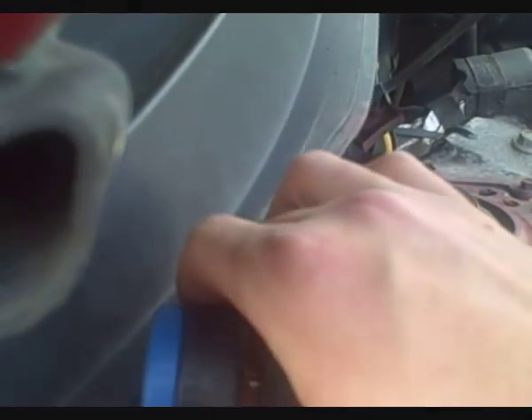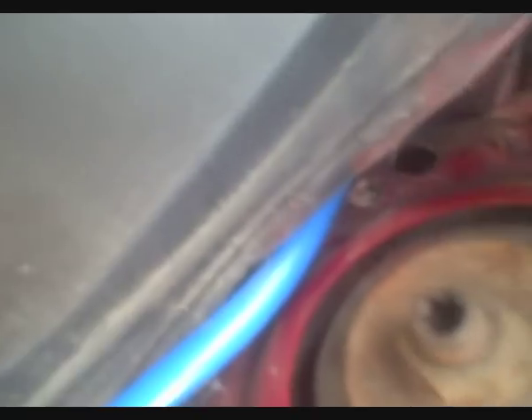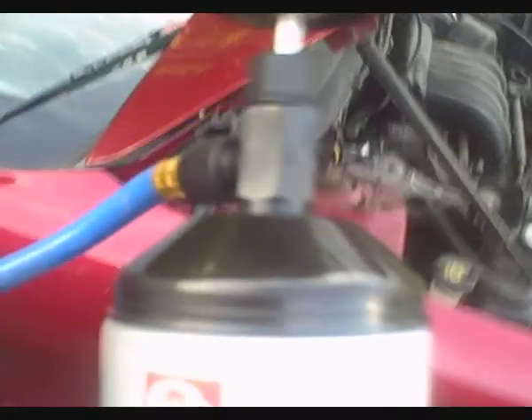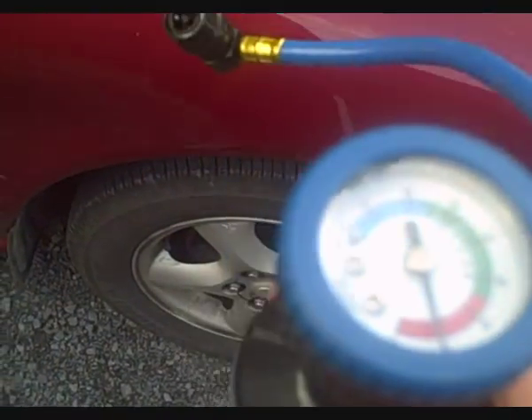Once you're satisfied with the pressure, turn this valve and turn it off. This will close off the can, and then it will start to drain over here, so we pull this off. You can hear there's no more draining from the can, which is good. You can feel the can is cold, so refrigerant has been coming out of it. Now we just put on the pressure cap.